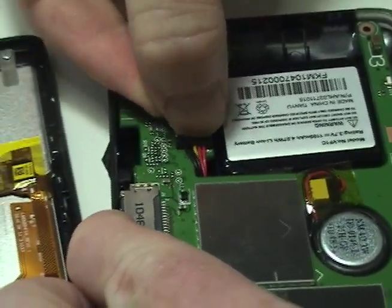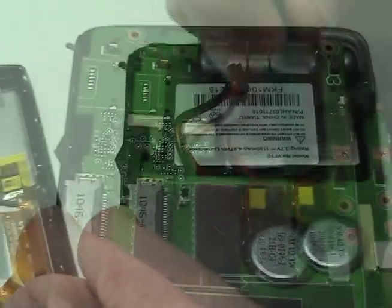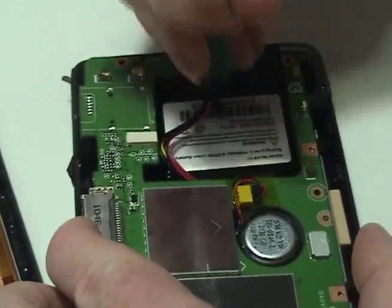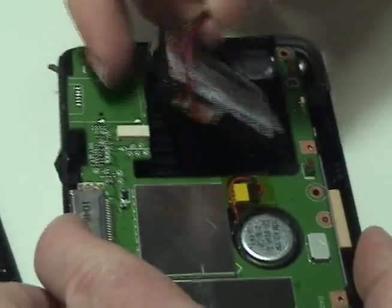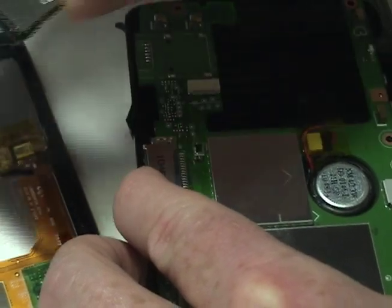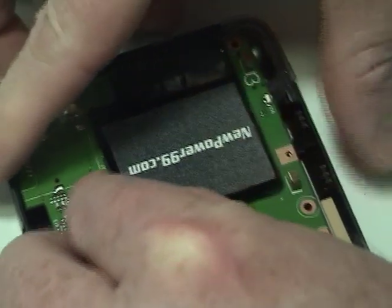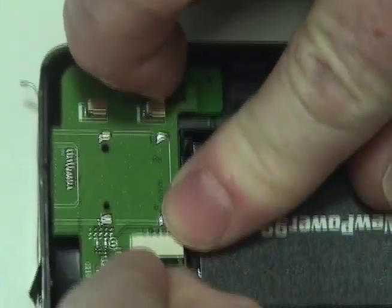Disconnect the original battery. Remove the original battery. Place a new extended life battery from NewPower99.com into your TomTom. Connect the new battery.